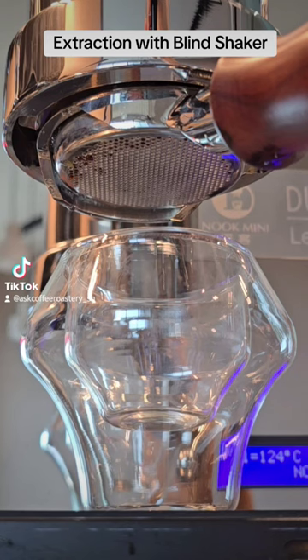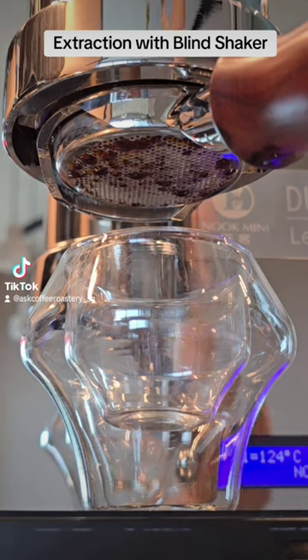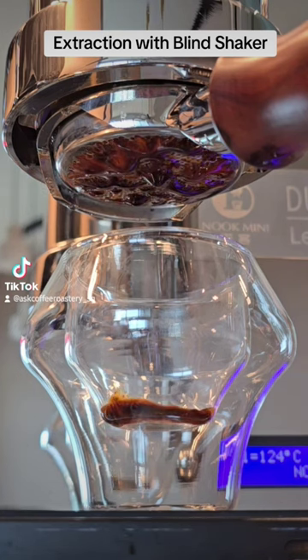I'm going to pre-infuse for a slightly longer time, where you can see that the coffee comes out in many different spots. It's slowly dripping out.